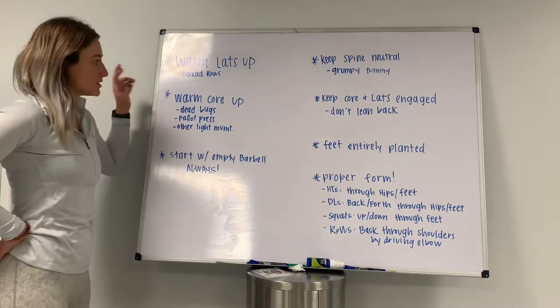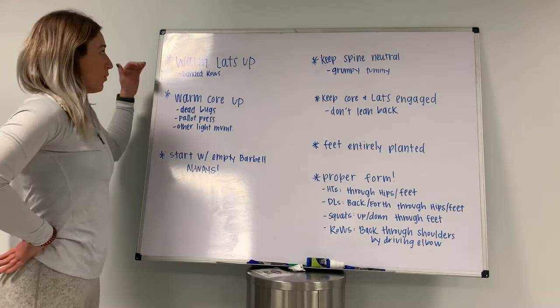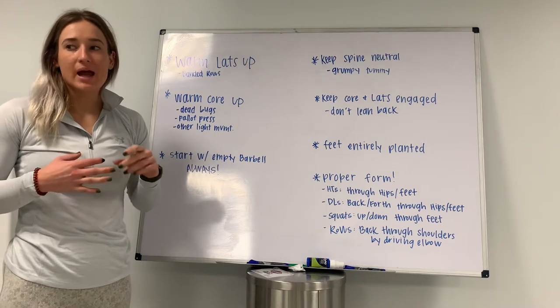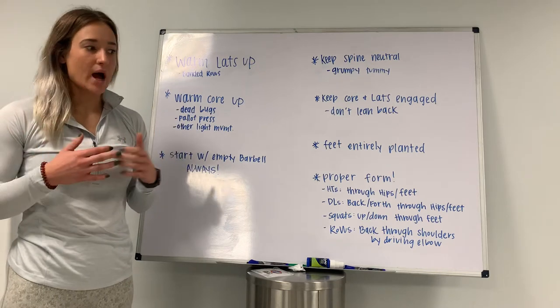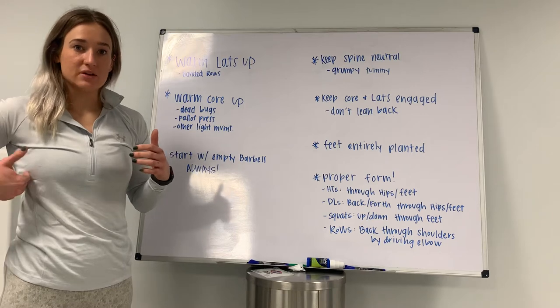First things first, two things I like to warm up will be my lats and my core. With my lats, doing things like banded rows, single arm banded rows, sometimes a dead hang — anything a little bit lighter that's really going to force you to keep your lats engaged, so that when you go to deadlift, squat, or row, you're feeling your back muscles engage and staying in place.